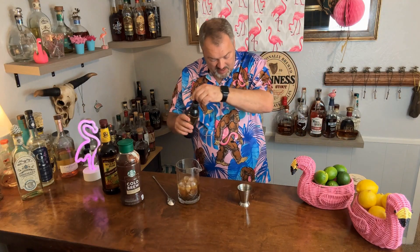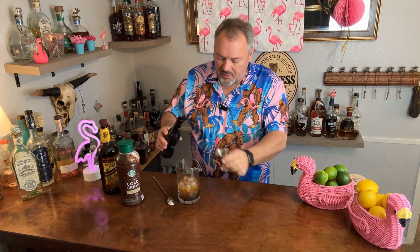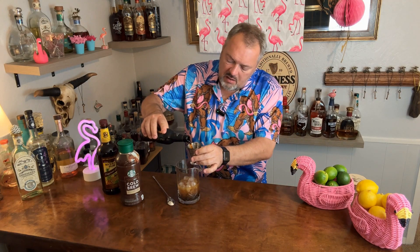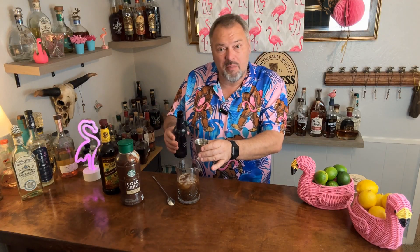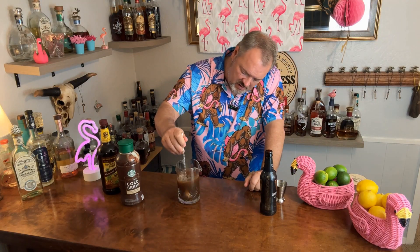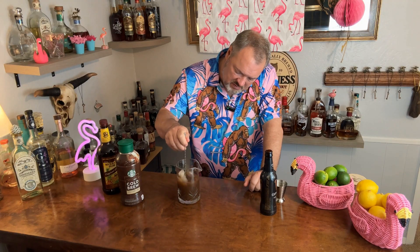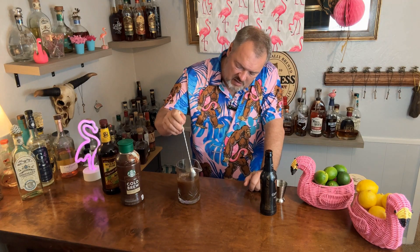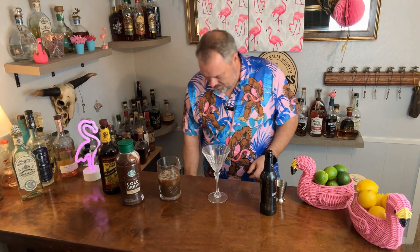Then I'm gonna take this Guinness and add about three ounces. This really makes two drinks. I'm just gonna stir this until it all gets nice and cold. If you like coffee, you're gonna love this. Then we're gonna take the martini glass and strain it.